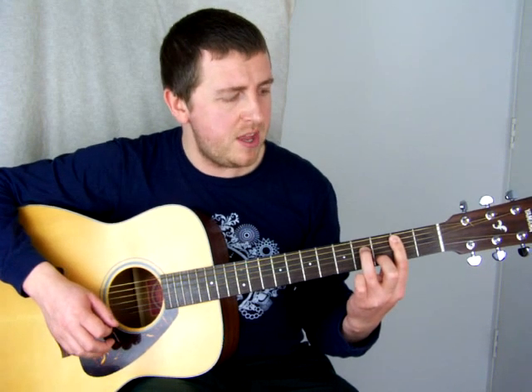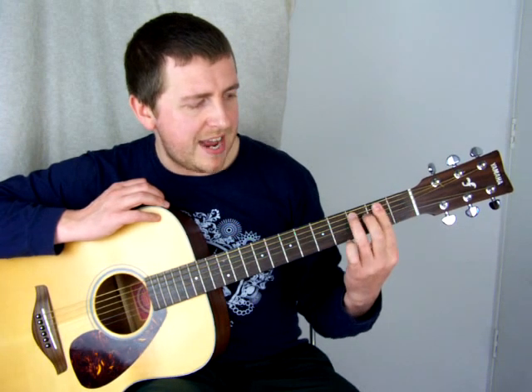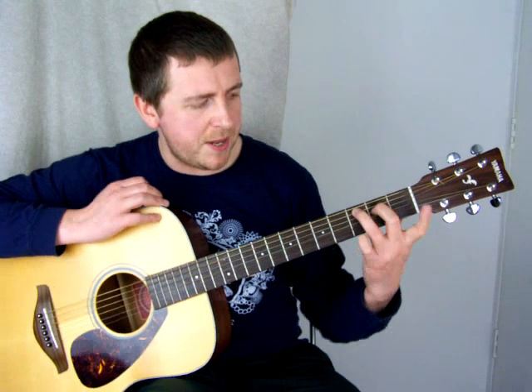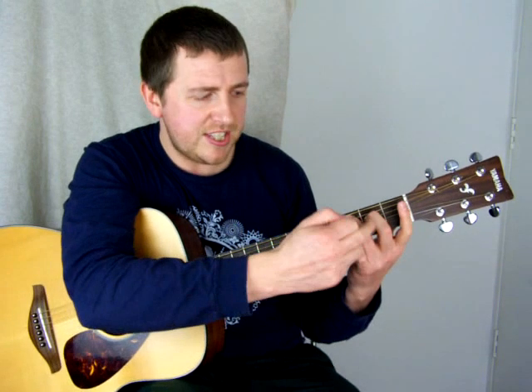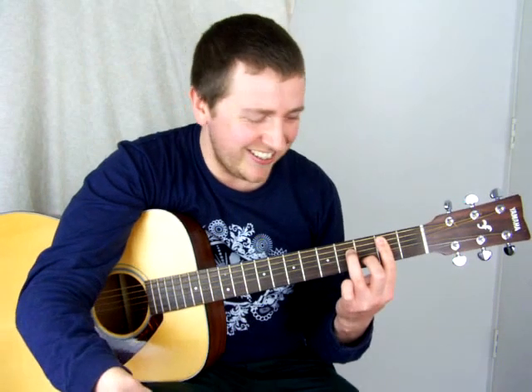We're holding B minor seven for two beats. When making the change from C: flatten down your index finger and bring the other fingers down — they're already apart by two frets so keep them that way. Practice that as much as possible — it's one of the most challenging chord changes in the whole song, and it just happens to be at the beginning.